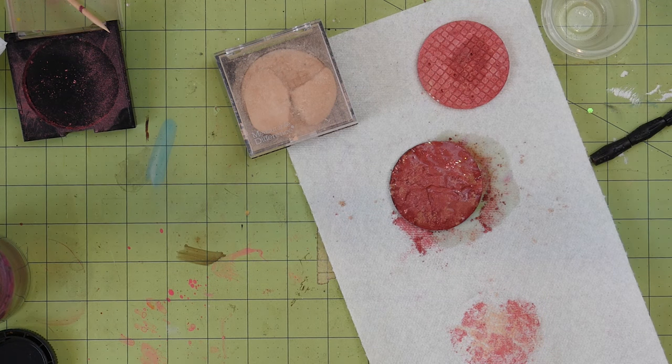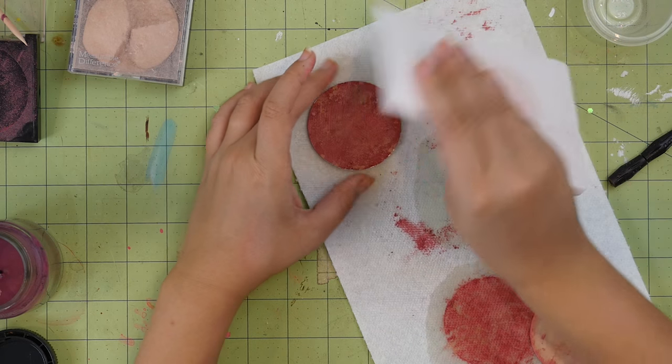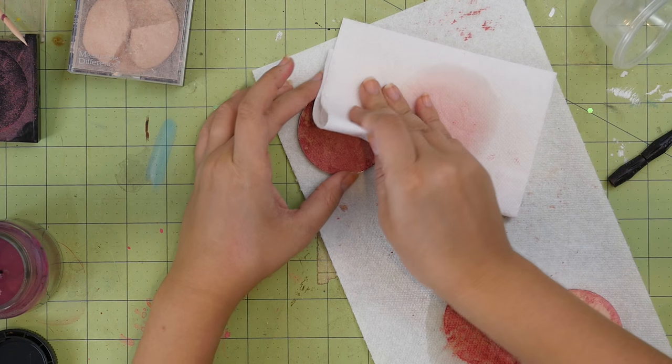...mixing it with alcohol, letting it dry out, and then pressing it to flatten and compress the makeup. Alternatively, you could just de-pot some makeup that you already have.